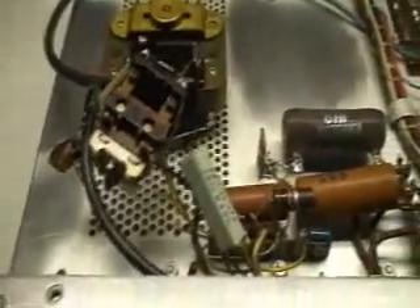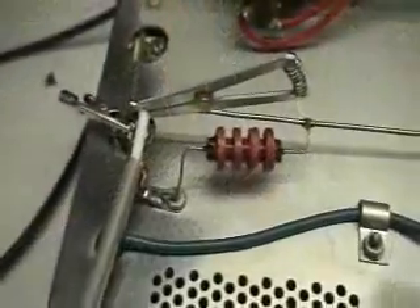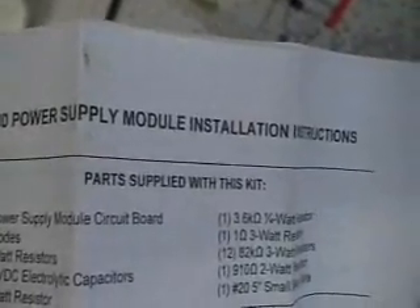We're going to put a new relay in here, clean it all up, put the soft start, and put the new power supply board in from Harbach. The second SO239 is installed and now we're reinstalling it. There's the old switching relay, and there is the new switching relay — the Harbach relay. We're going to get rid of the RG58 and put RG8X in its place. Here's what it looks like with the RG8X installed, running up to the relay and over to the band switch.